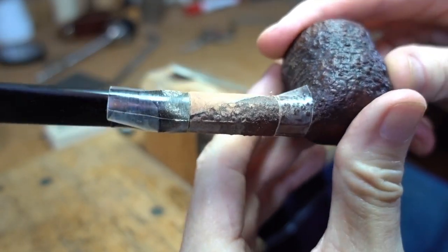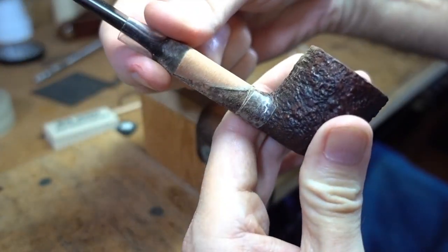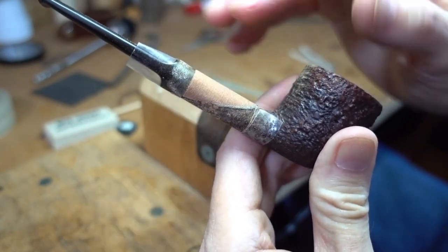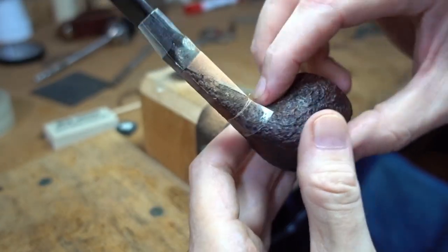In process here, hockey tape — you know hockey tape — around the stem, to keep from taking the wood lower than the level of the stem, and up here to avoid chunking up any of the wood that doesn't need to be chunked up.